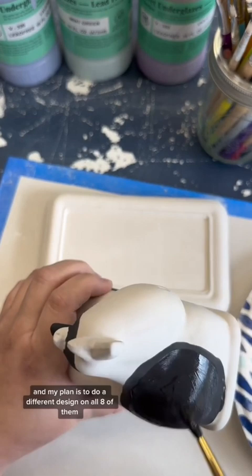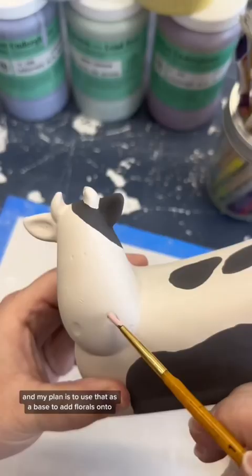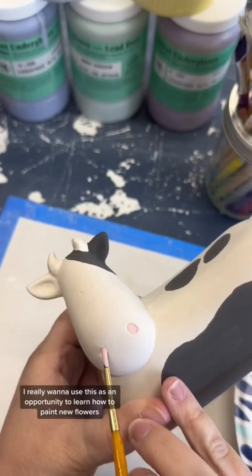I started today by painting black spots onto three of the cows, and my plan is to use that as a base to add florals onto. I really want to use this as an opportunity to learn how to paint new flowers, so let me know in the comments what I should attempt next.